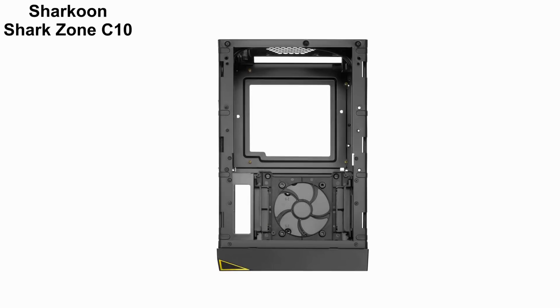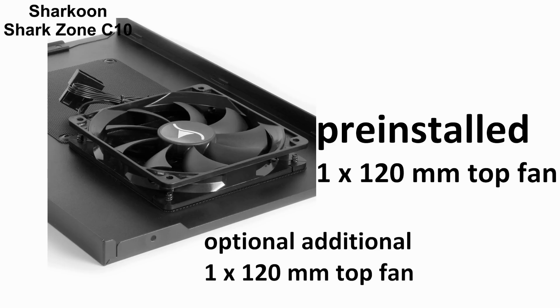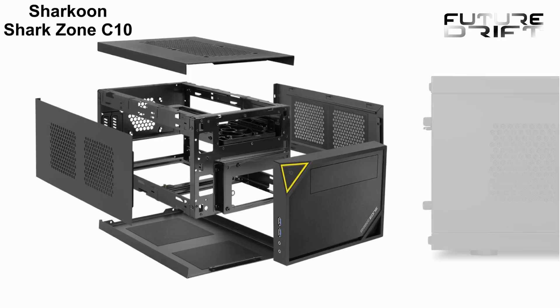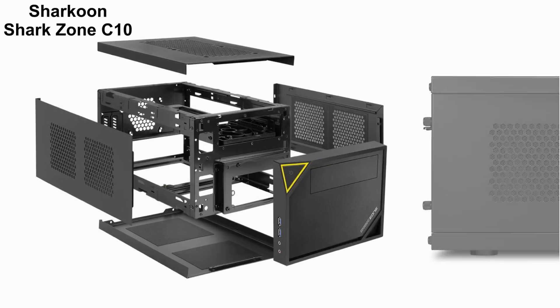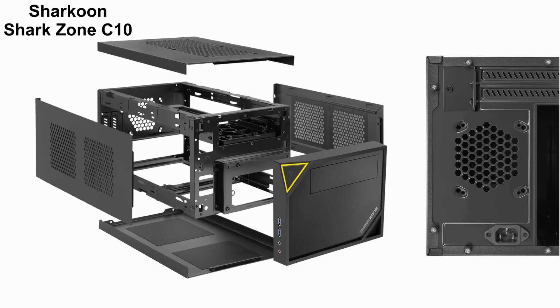This naturally results in better ventilation for a maximum of two expansion cards. One 120 mm fan is already pre-installed at the top and you can fit one more as well. Optionally you can also go for a 240 mm radiator on top if you don't intend to install an optical drive there. The side panels with thumb screws offer ventilation openings with respective dust filters, and at the rear there is even room for one more 80 mm fan.